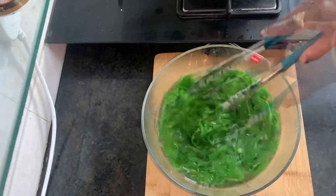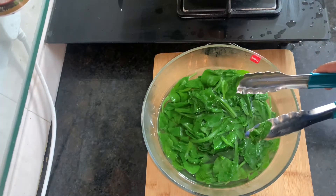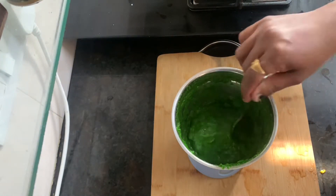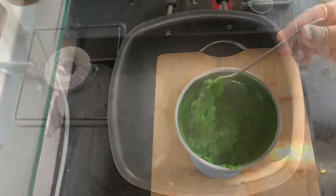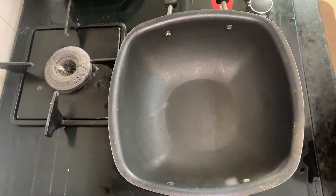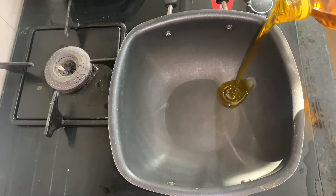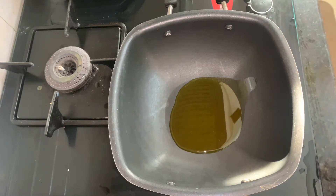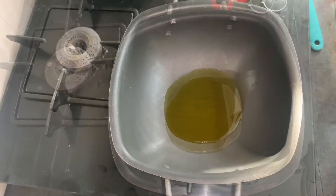Now it is cold, so we will make a paste. See friends, I have put it in the blender to prepare the paste. I have put it on gas and we will make the paste. We will add some paste.